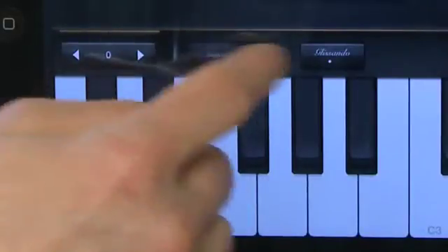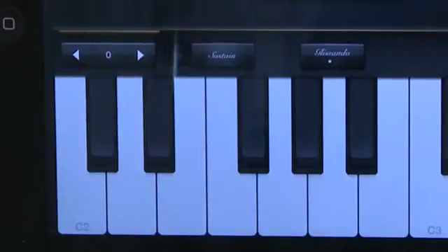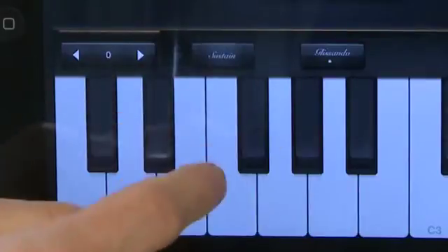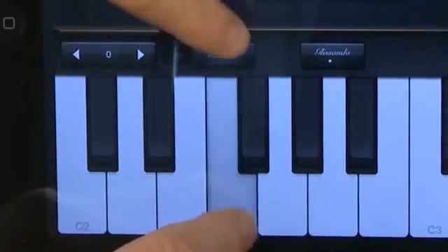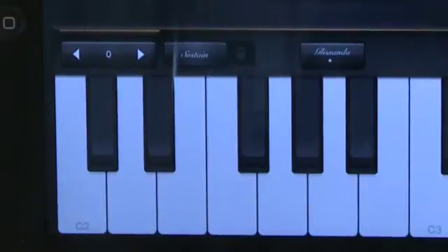Just beside that, we have a slider for sustain. Sustain simulates the effect of the sustain pedal on a keyboard. When you press down on the pedal on a real keyboard, it opens up so that it actually rides out longer sounds. Changing the sustain slider on GarageBand has a similar effect, but is nowhere near as expressive as it would be on a regular keyboard. You can slide it back and forth while you're playing, but it can be a little bit awkward.